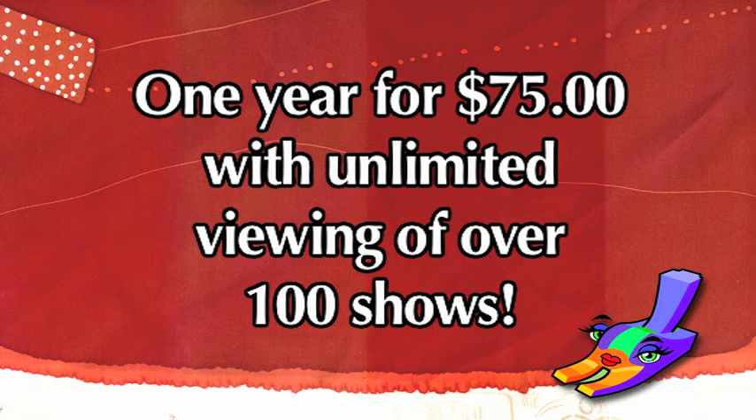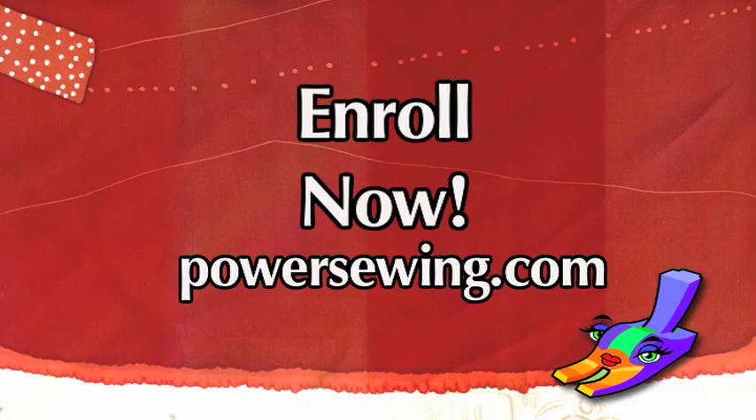See live demonstrations of sewing techniques, or access over 100 sewing shows for one year with unlimited viewing for just $75. Learn from the experts — enroll now at PowerSewing.com.